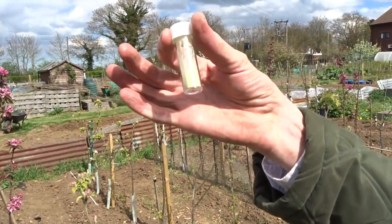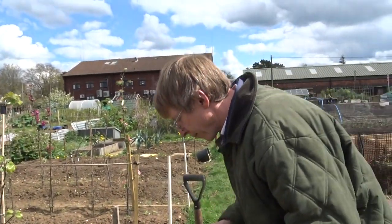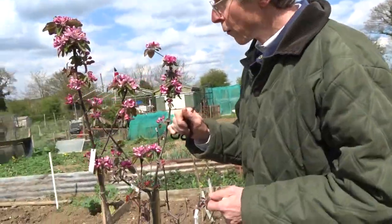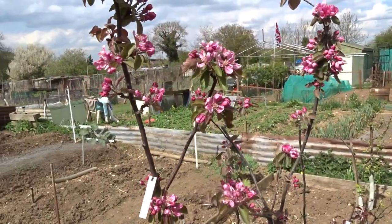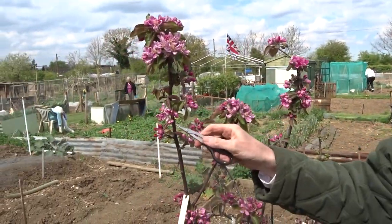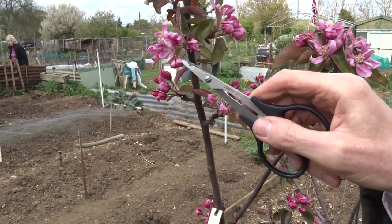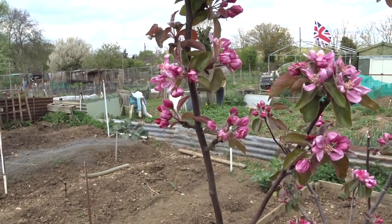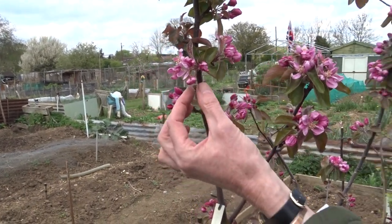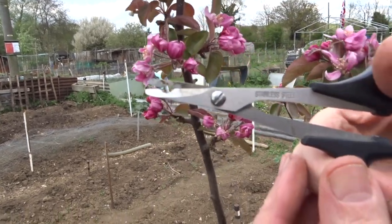On a nice warm day, you have your tube of pollen, and what you've got to do is apply that to the flower you want to pollinate. You've got to choose a flower that's not been pollinated already — one that's still closed. We usually choose a flower at what we call the balloon stage, where it's just about to open. Then you have to take the pollen sacks inside that flower away so it can't self-pollinate after you've hand-pollinated it.